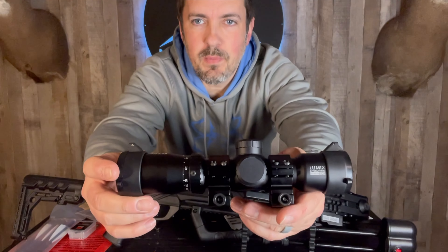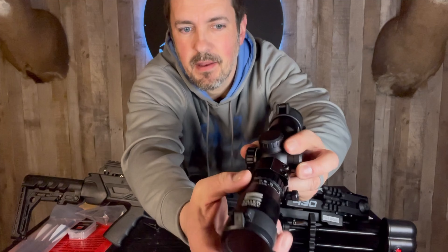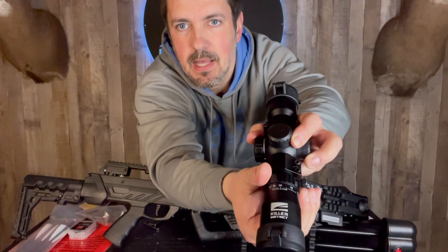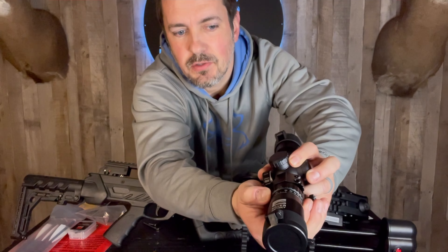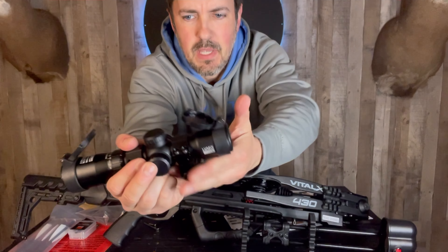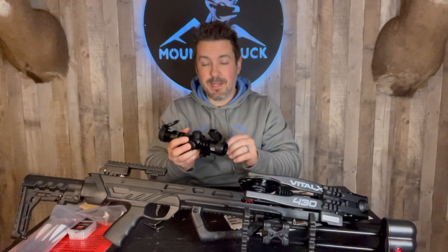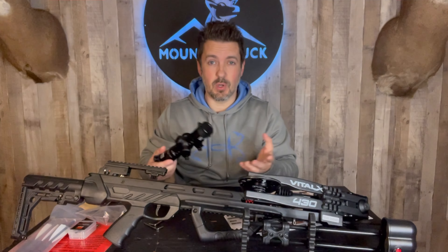Here is our Lumix speed ring scope. Right on here we have the speed ring settings — you can determine how fast you're shooting and it will actually adjust the reticle based on how fast your bolts are coming out. That's a really nice design. You have flip-up lens cap covers. These are really nice scopes, I really like them. You also have blue or red illumination, making it really nice and easy to acquire your target.